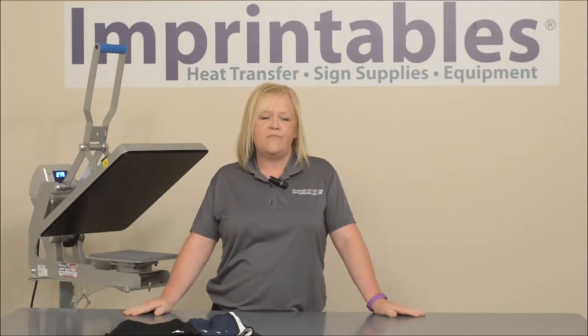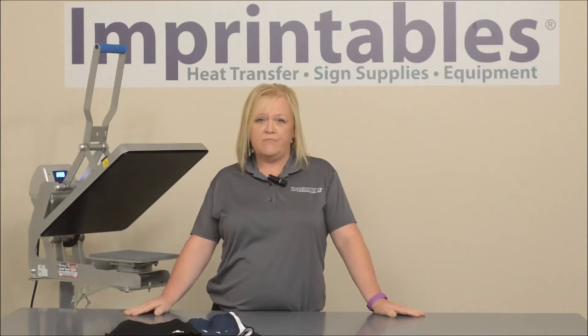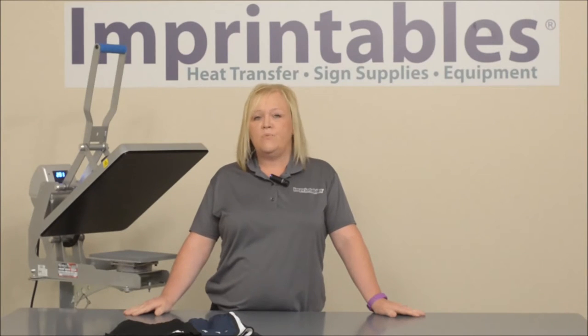A great way to offer these would be if you already have an order for the cheer team for their cheer uniforms — why not add a pair of shorts on? They're great for their cheer camps along with any practices.